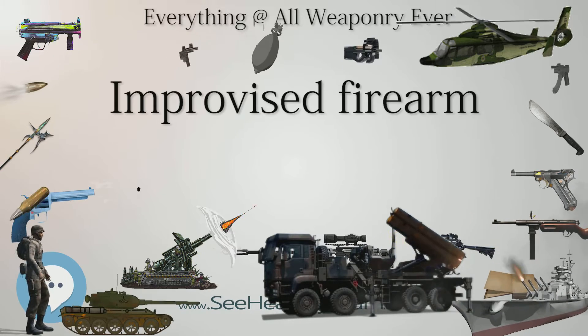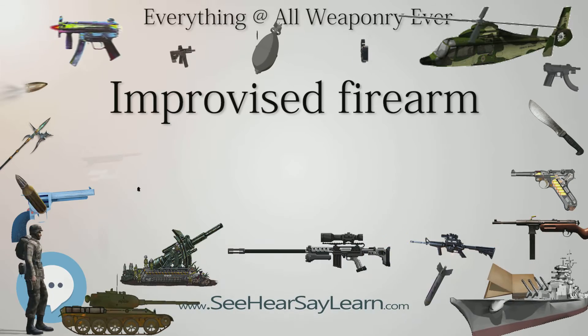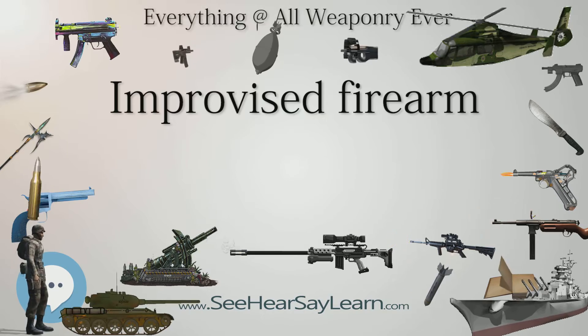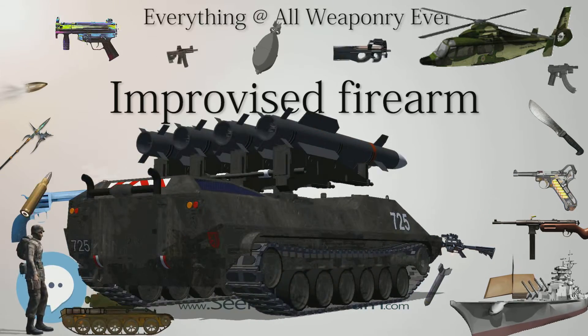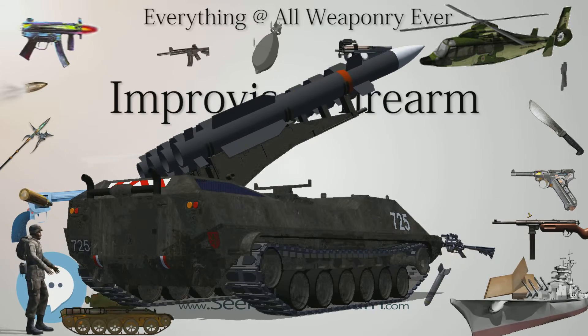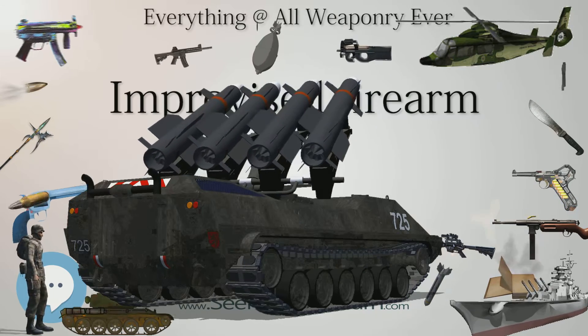In 2004, an underground weapons factory was seized in Melbourne, Australia, yielding among other things a number of silenced copies of the Owen submachine gun, suspected to have been built for sale to local gangs involved in the illegal drug trade. Improvised firearms have also been used in Russia, where they have been used in domestic homicides and terrorism.